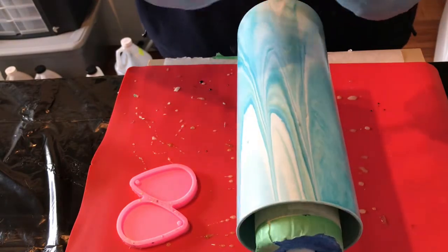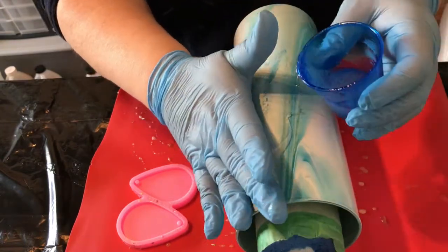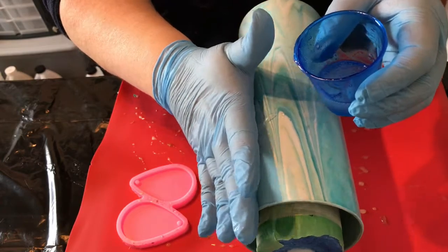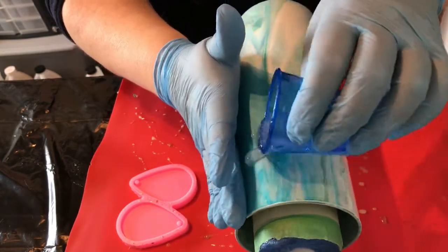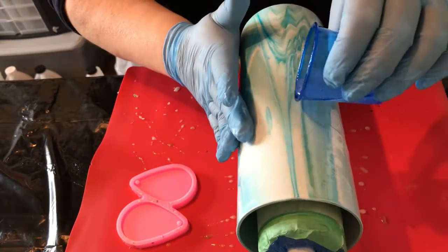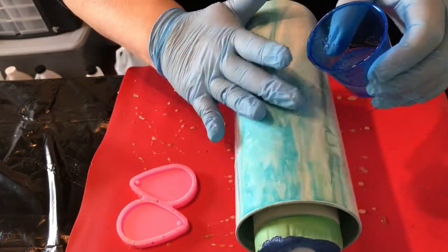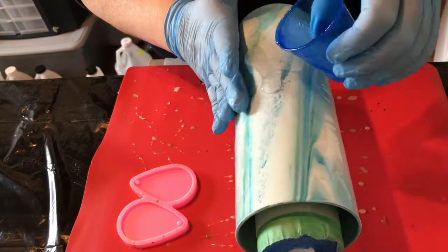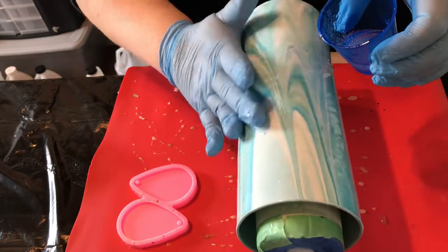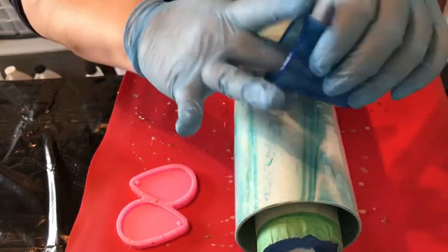I am working on a couple of things right here. First of all, I am using a new epoxy to me — I haven't used this before. It is a Counterculture DIY fast set, so it's a fast setting, fast curing epoxy. It's a one-to-one mix; it takes three minutes to mix and two hours to dry to the touch, which is, in the world of epoxy, amazing.